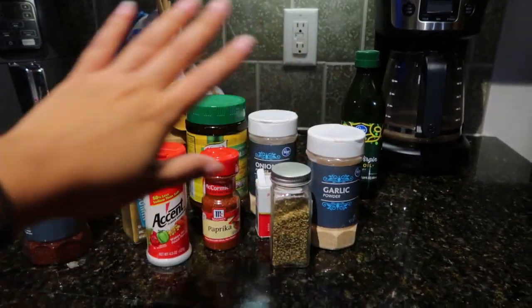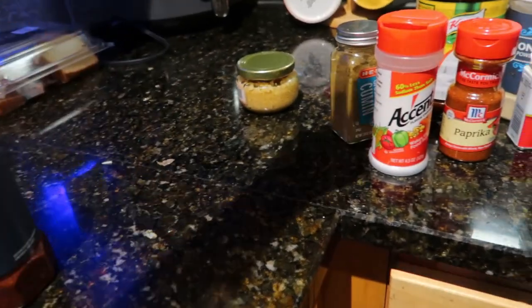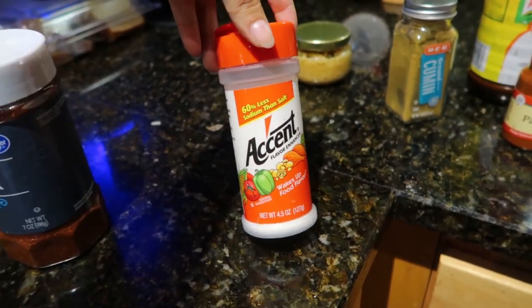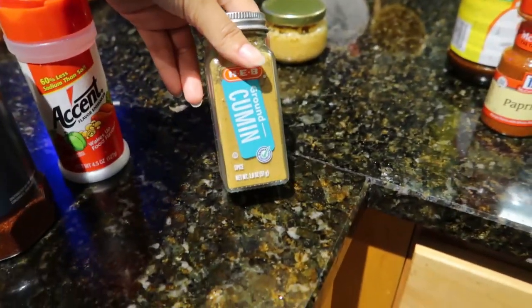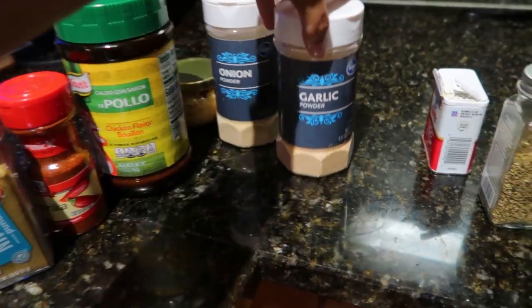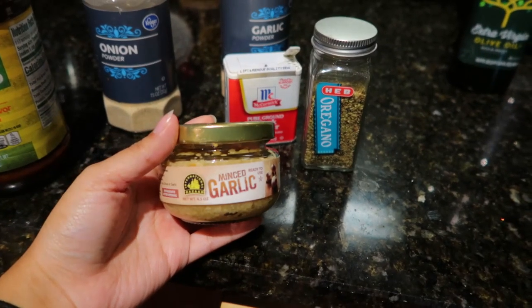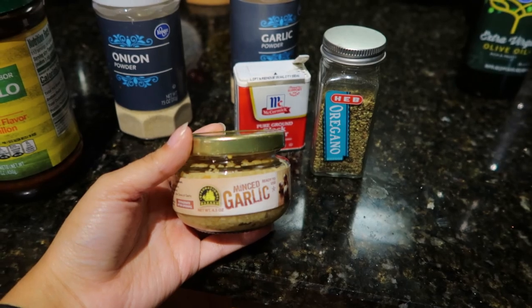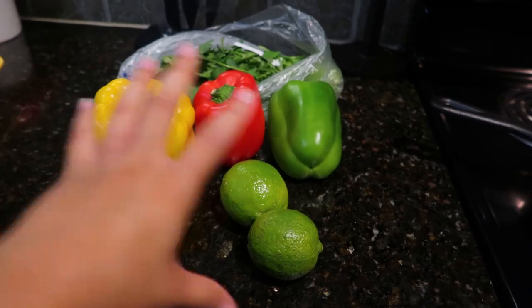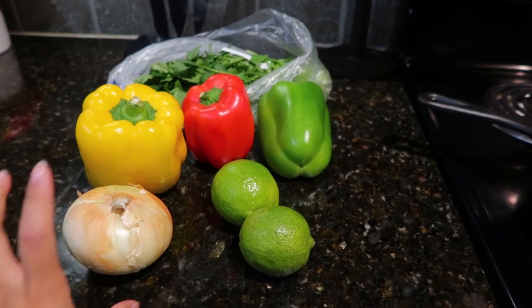My favorite part is the seasonings — this is the key to my successful and tasty tacos. You will need chili powder, Accent (I just started using this and it definitely woke up that food), cumin, paprika, chicken bouillon, onion powder, garlic powder, black pepper, oregano, minced garlic — and keep in mind that after you open minced garlic you have to put it in the fridge, I've made that mistake before — and last but not least, some olive oil.